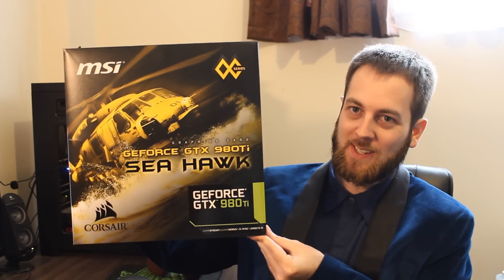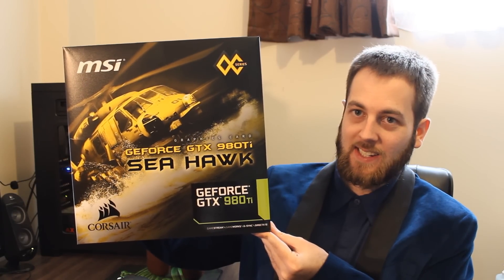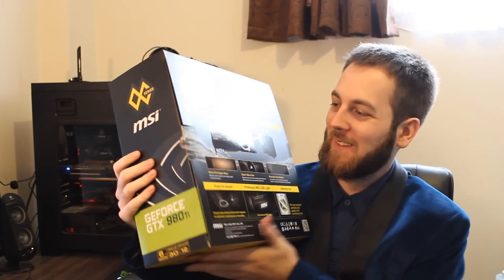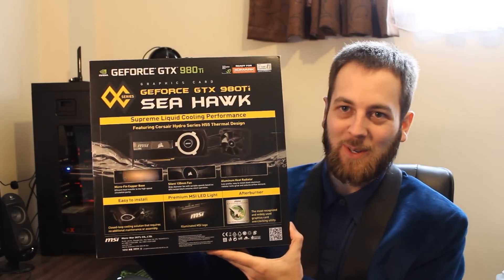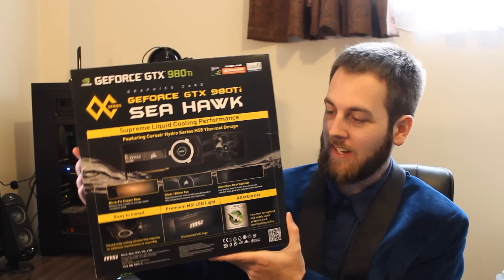Look at the size of this box. This is going to be the MSI Seahawk GTX 980 Ti, so this will be quite interesting doing this unboxing. This is an all-in-one liquid cooled GTX 980 Ti, so let's rip into it, because I have absolutely no idea what this comes with — it's all going to be new to me.